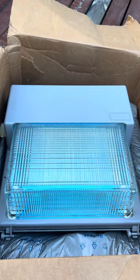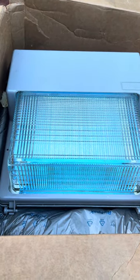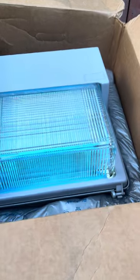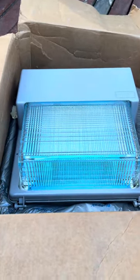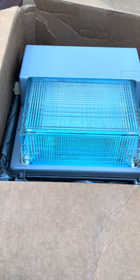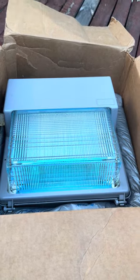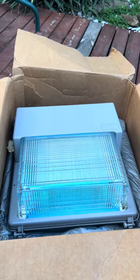You guys are going to flip when you see the next two lights I'm about to show you. But this is the last wall pack that I do have to show you. I hope you enjoyed the video and I will see you guys in the next HID video. Also, there are some new LED lights that I got too. Subscribe and stay tuned — see ya!